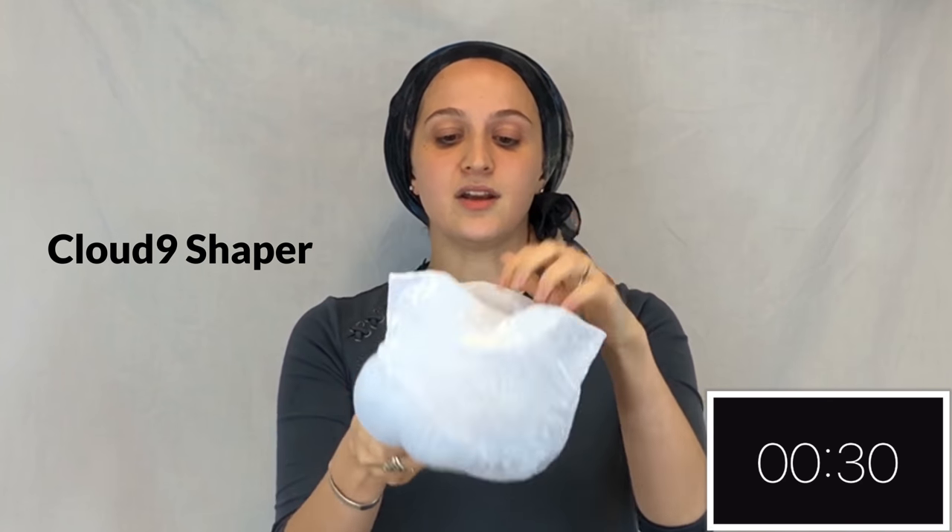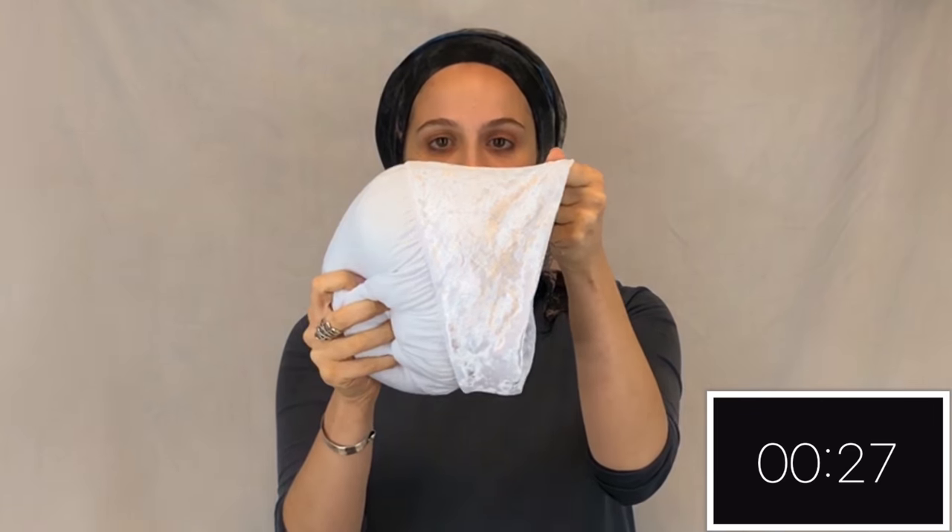This is the Cloud9. It's got no velcro enclosure and it's got a thicker piece of velvet at the top and a thinner piece at the bottom, so it's got lots to grip.